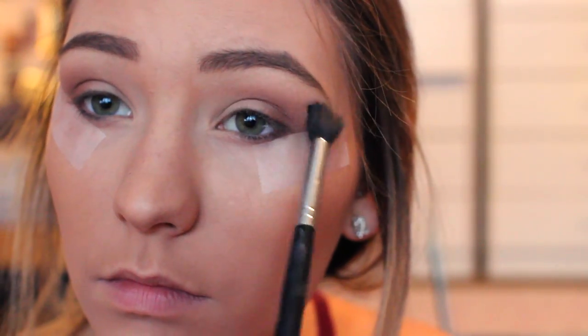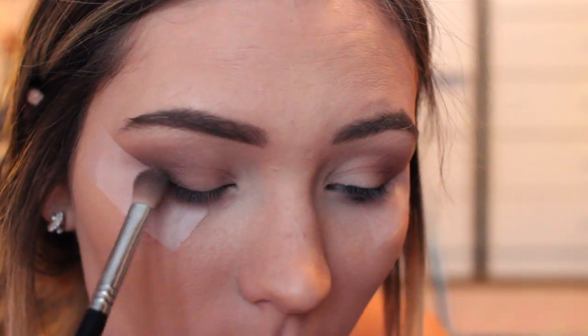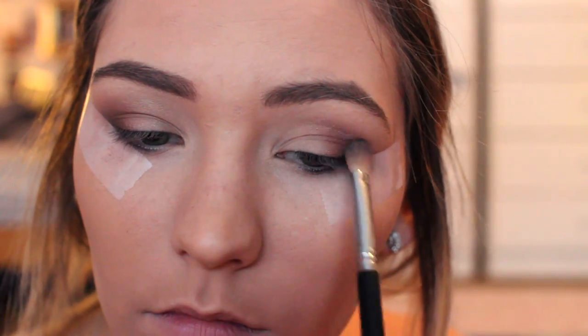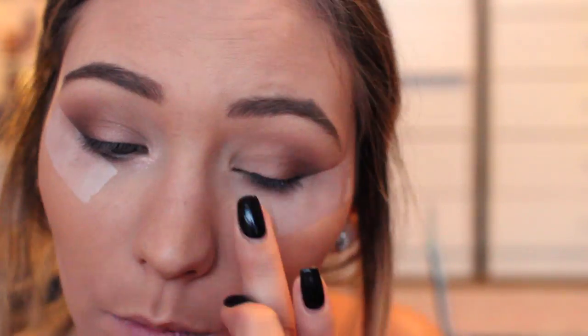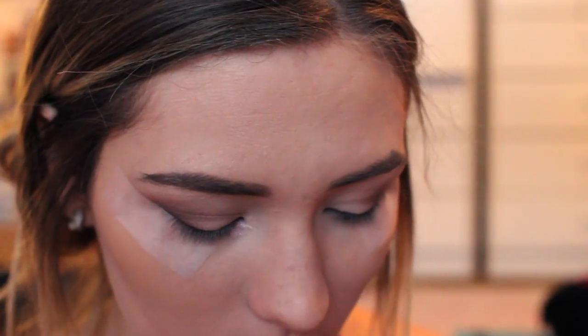And then I'm just taking my blending brush and making sure everything is well blended. And then I'm adding a deeper warm brown again into the outer corner just to deepen up the look even more. And then I'm adding this pink shimmer on top. It's actually like an eyeshadow but it comes off more as like just a shimmery — it's like pink glitters almost, but not chunky.